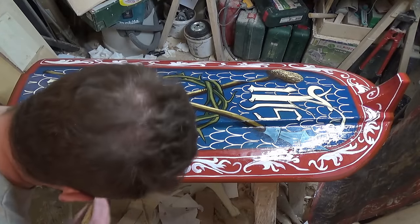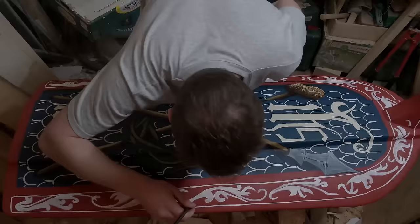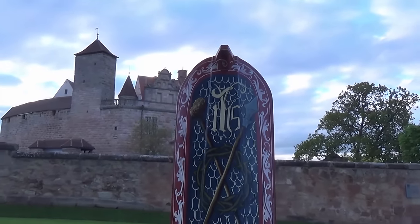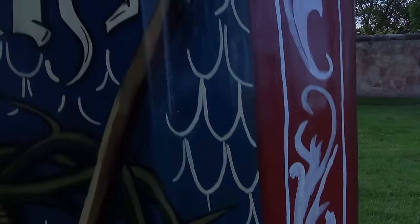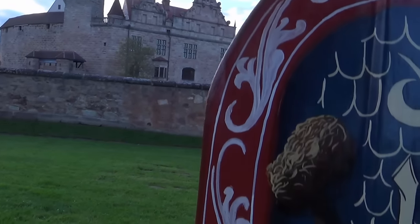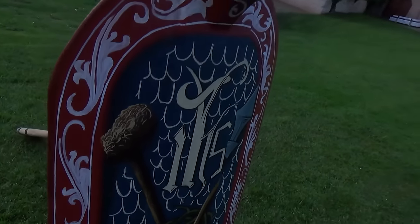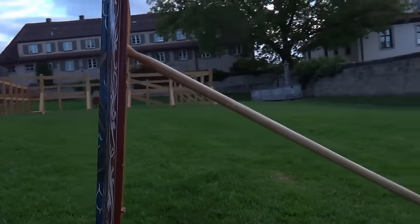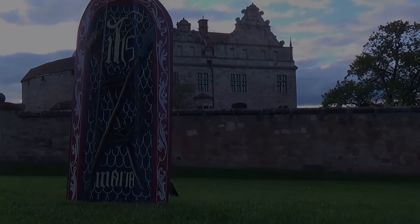Now enjoy the final result. The castle in the background, by the way, is the beautiful Kattelsburg near Nuremberg. See you in the next video!